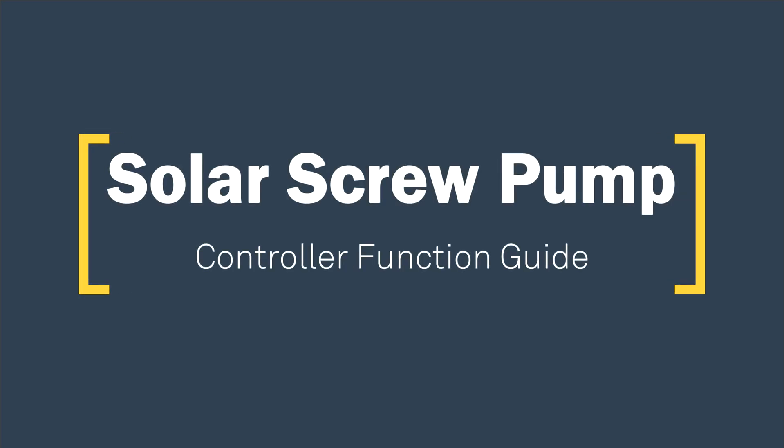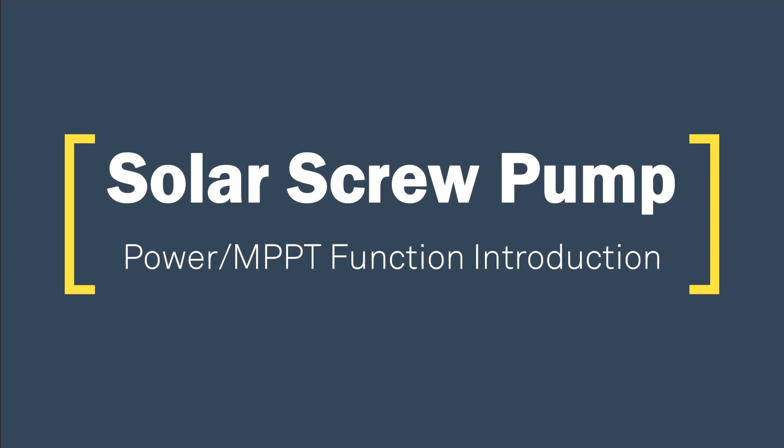Solar Screw Pump. Controller Function Guide. Solar Screw Pump. Power and MPPT Function Introduction.